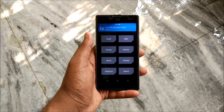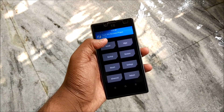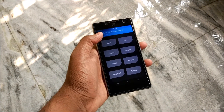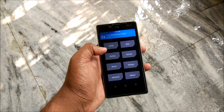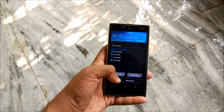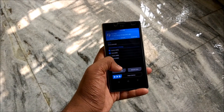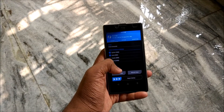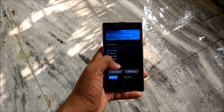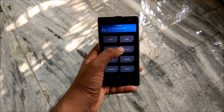Let me just increase the brightness - okay, cranked it up a little. It's a bit dark because my phone was placed under water. Let's get to business - I will always suggest you take a backup first. Backup your current software so that if anything goes wrong, you can always come back to TWRP recovery instead of running around shouting 'oh my god, I bricked my phone' - just reinstall your software.